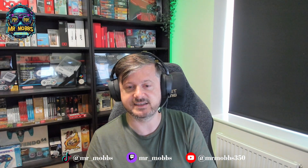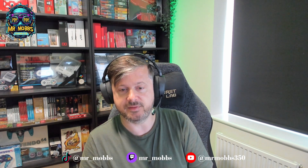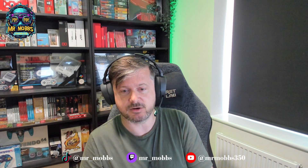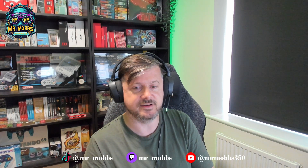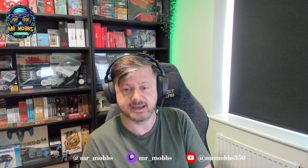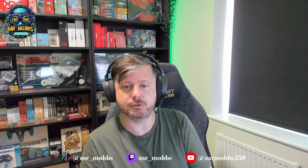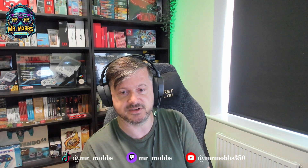Hello everybody, Mr Mobs here, welcome back to the channel. Today is the day that Pico have revealed their latest headset — it's called the Pico 4 Ultra. The name was revealed a few days back, along with some specs and images. I wanted to run through all the official spec sheets from their website and compare it to the Quest 3, since they're rivals. I'll also give a few of my own personal opinions.